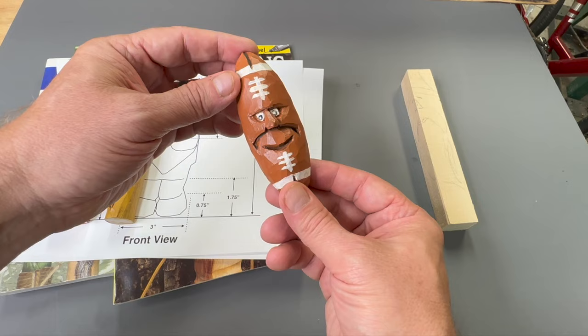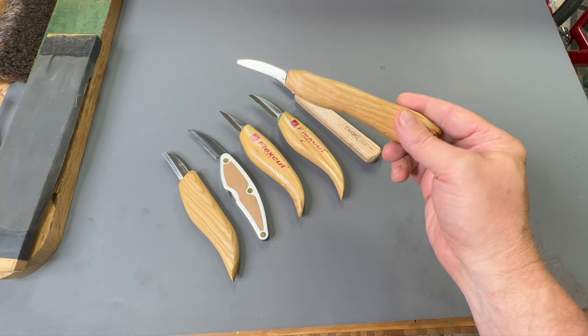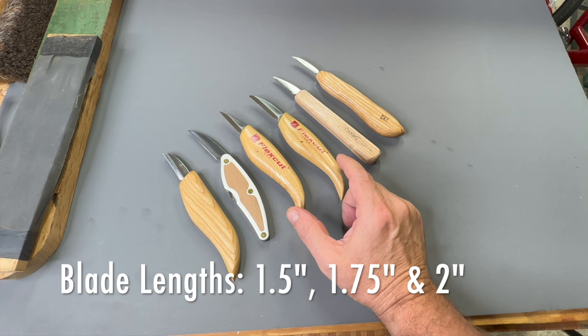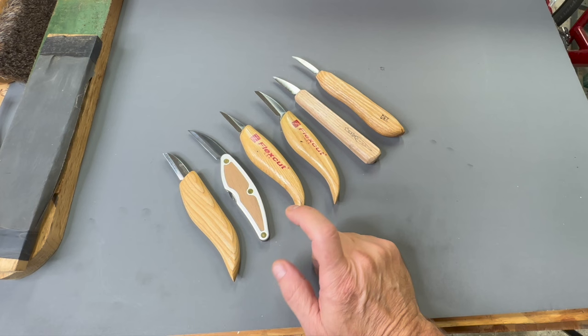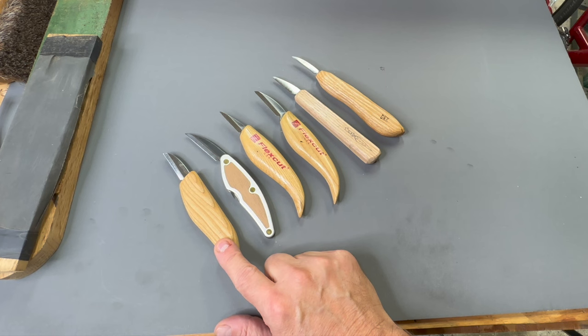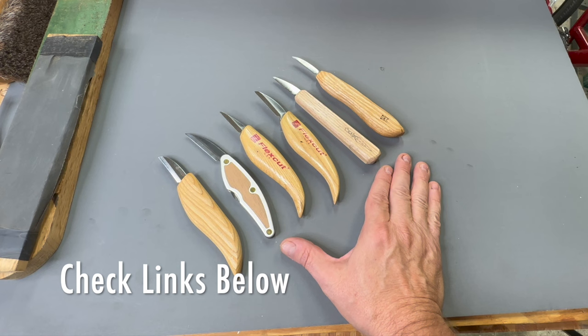Now let's talk about what kind of tools you need for caricature carving. All you really need is a carving knife. These are some examples of the knives that I enjoy using: DHKOCC, Flex Cut — I've used these Flex Cut knives for a number of years, the roughing knife and the detail knife. Also in recent years I got the Whittling Jack for camping trips, and I've got a video review on that one. Beaver Craft also has a lot of good affordable whittling knives. I cover how to choose a whittling knife in another video on my whittling basics series.